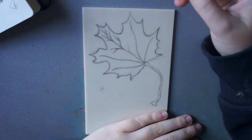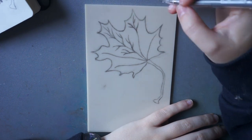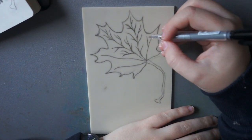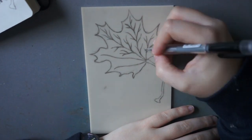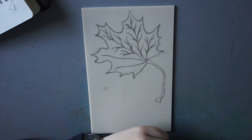I purchased a pack specifically for creating lino cuts, so it came with cutters, a few lino sheets — soft lino and hard lino — and a few other bits and bobs like a tray, a roller, and some ink.